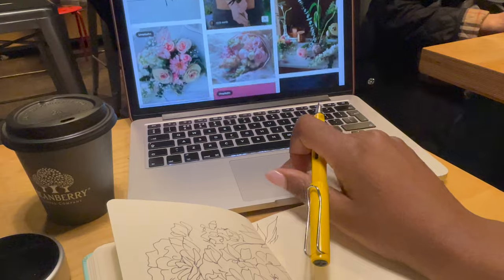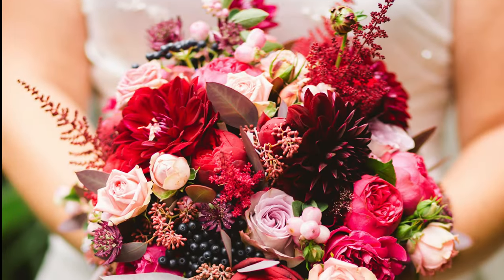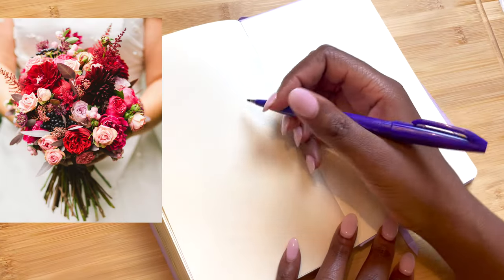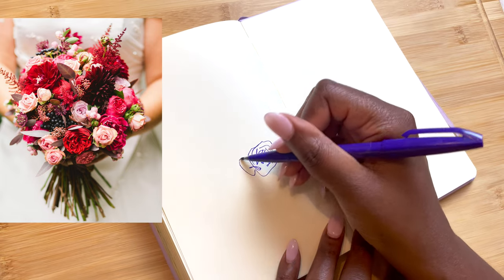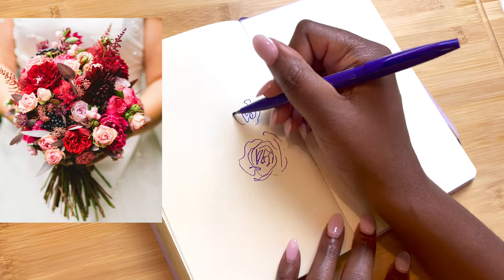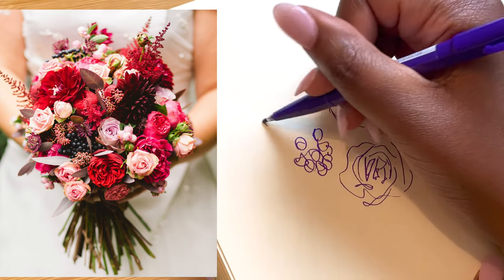I make weekly art tutorials, paint alongs and vlogs, and recently I have been loving doing warm-up exercises. This first one is essentially doing time studies, and for this piece we're going to give ourselves two minutes to look at this beautiful and intricate bouquet — and the two minutes starts now if you're also creating. The aim of these exercises is to really look and see what catches your attention most.